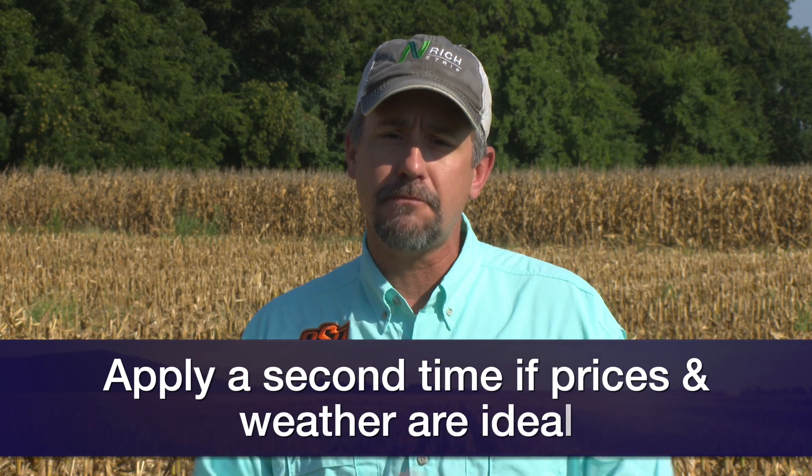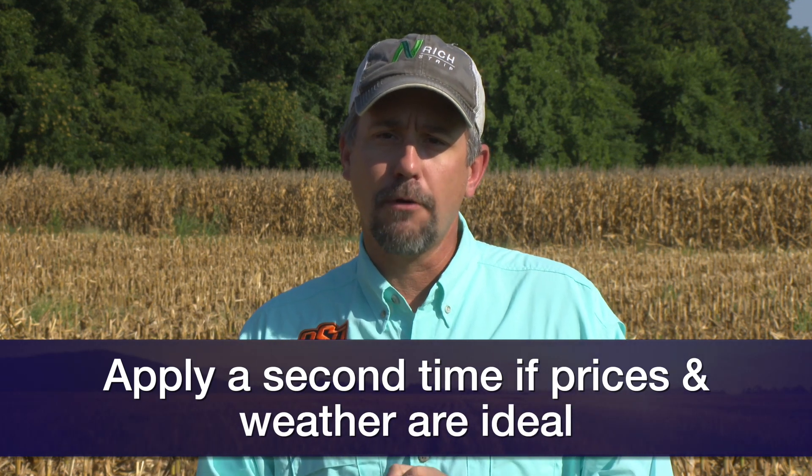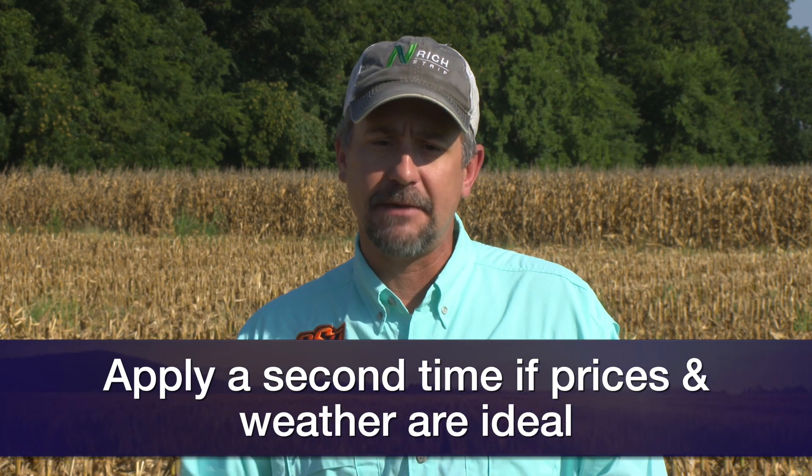Moving into the nitrogen rate for grazing wheat, I still say 50 to 60 units right now. I don't know how much fall rain we're going to have or how much productivity we'll see this fall, so just put that much on. If things look good and cattle prices stay strong in the fall and early spring, then let's hit it a second time to try to get a little bit more growth and more productivity in that last bit of gain.